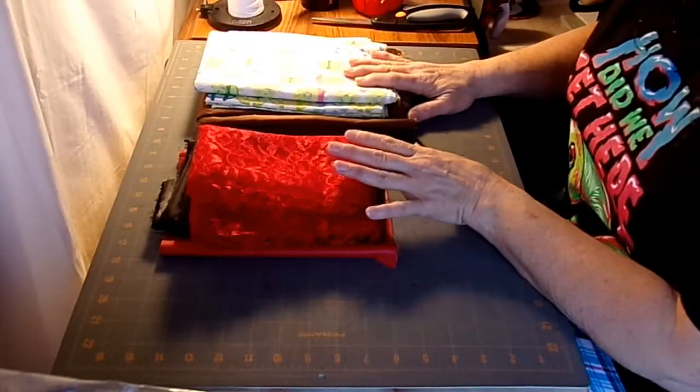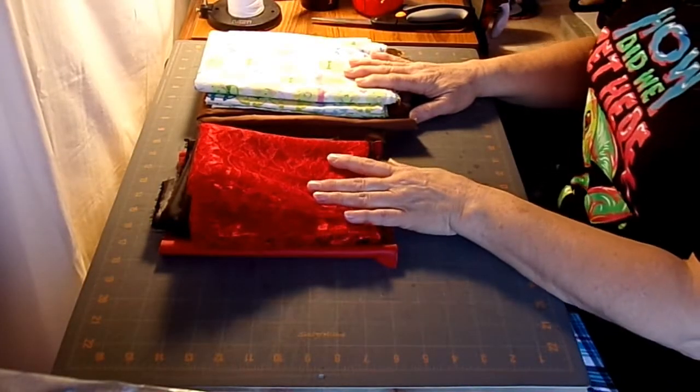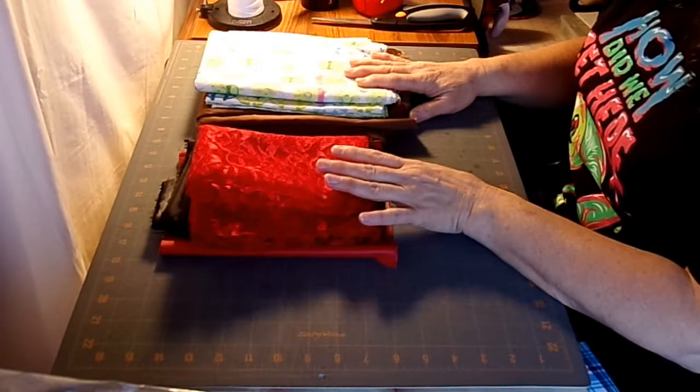At the end of the video we're going to be doing the drawing for those who have sent in their participation emails, and we'll see who gets some prizes. Before we get started putting the gown together, I thought for the sake of some beginning sewers, we're going to go ahead and look at some basics about fabric layout.